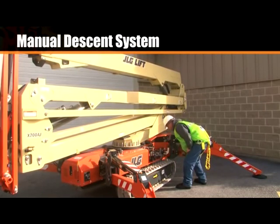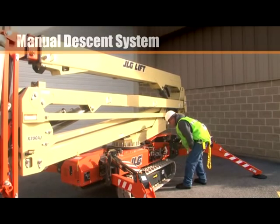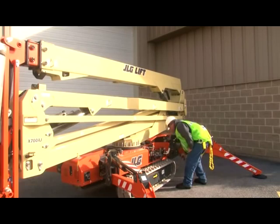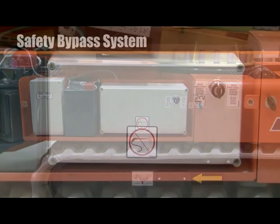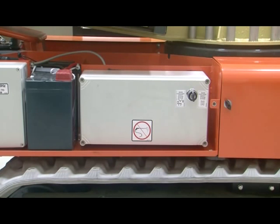The manual descent system lowers the platform in the event of total power failure. Refer to the operation manual for each model's location and instructions. The machine has a key for bypassing the platform's safety systems. Please refer to the operation and safety manual for specific instructions and situations where the bypass key may be used. This section must be read and understood before using the key.